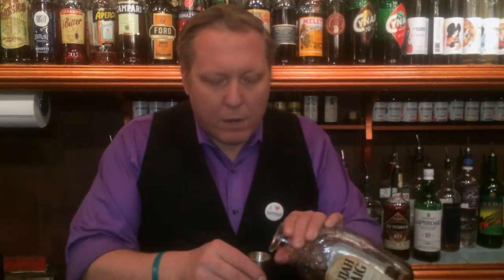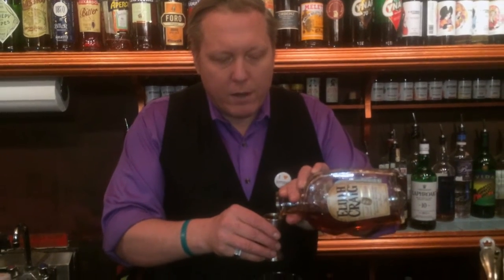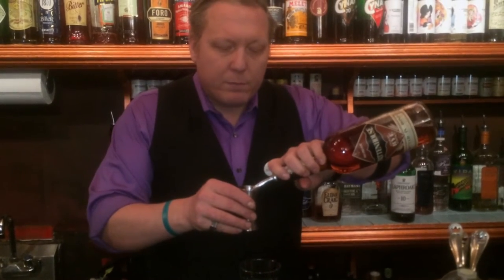For this old-fashioned, we're going to use three-quarters of an ounce of bourbon for some sweetness. Bourbon is made from corn, it's pretty inherently sweet. Three-quarters of an ounce of rye whiskey, 100 proof, for some spice.